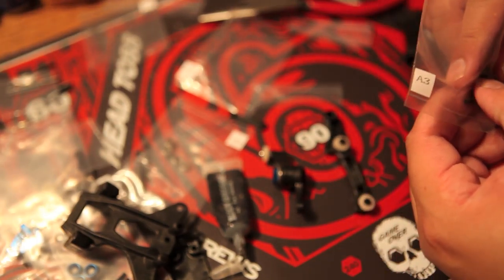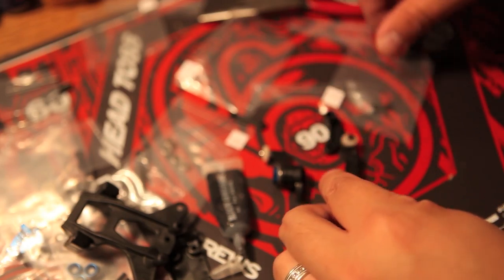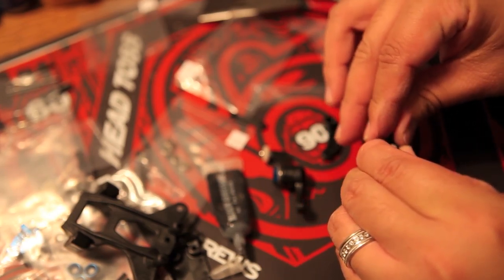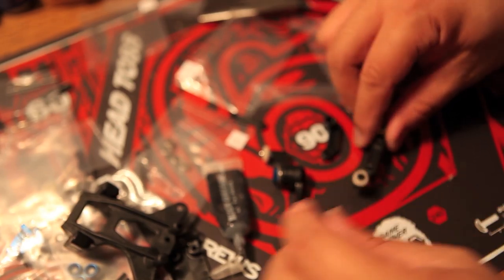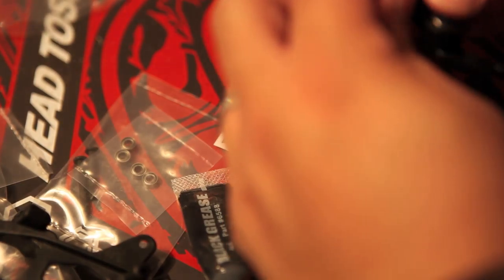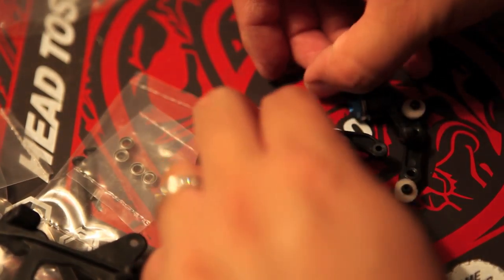We've got those two pieces on there. We have more screws, and I'm trying to make sure these pieces are going in correctly. These are the symmetrical pieces still, and these are going to be for that linkage part. When you turn it, it's going to link left and right.